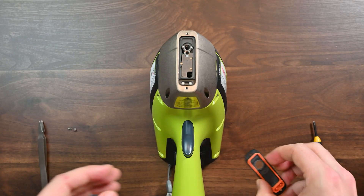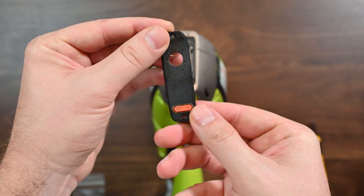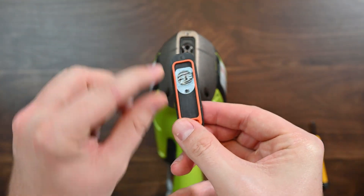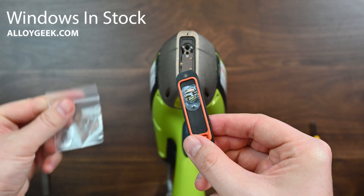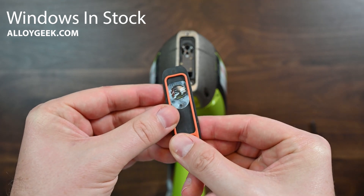The next thing we're going to want to do is look at the back side of this faceplate. You'll see where the window is — that's right here. I've got a new window here. If you're out of windows, you can find more of those on alloygeek.com as well.